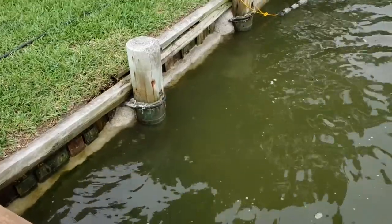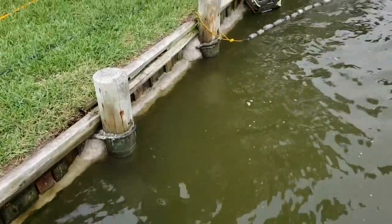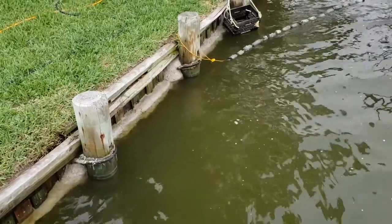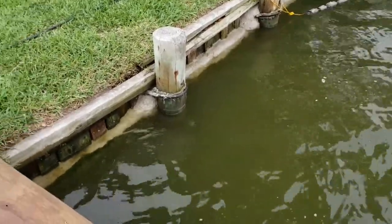Last winter I reinforced that stringer there with six by six, and on top of that I poured a cement cap on it. Now I'm going below that with diving gear and identifying any shifting in the boards.